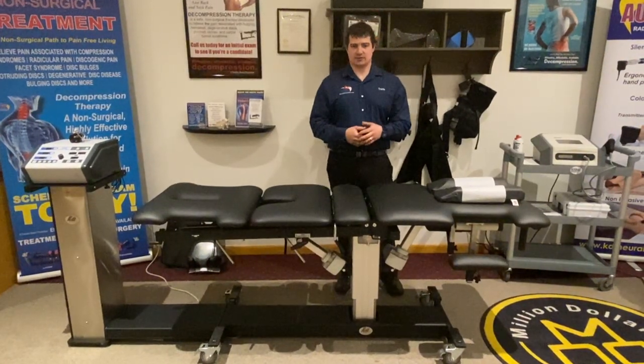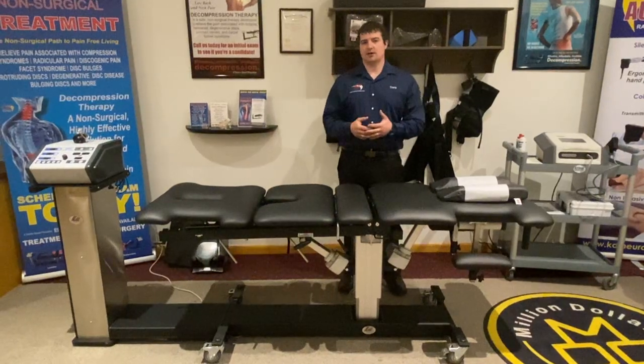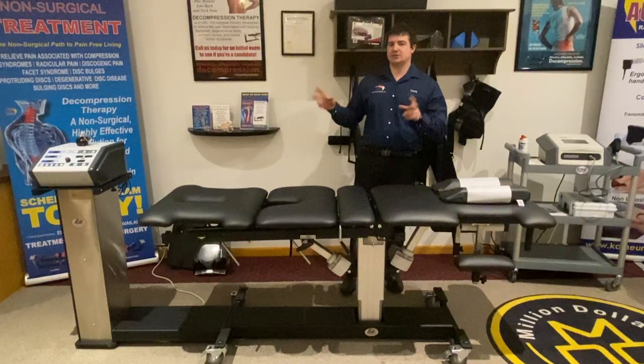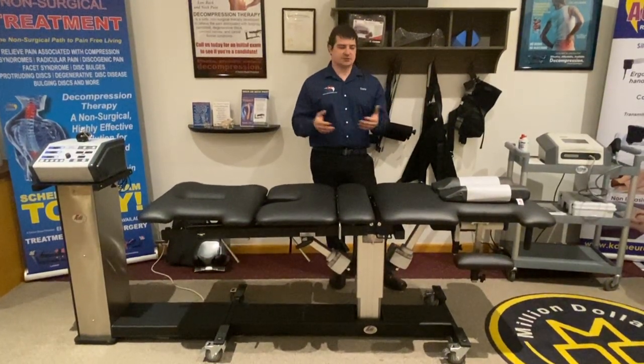Hi, this is Travis from Miracom Products, KET Decompression Systems and Technique, a worldwide company known for spinal decompression therapy and the decompression system and the certification technique that we educate many doctors in many professions across the country.